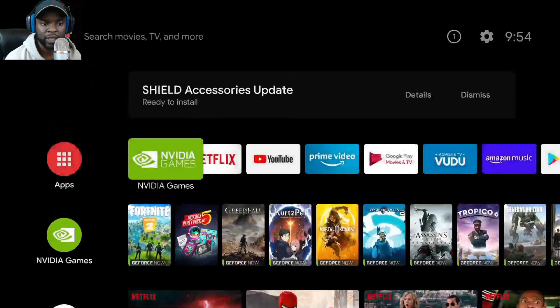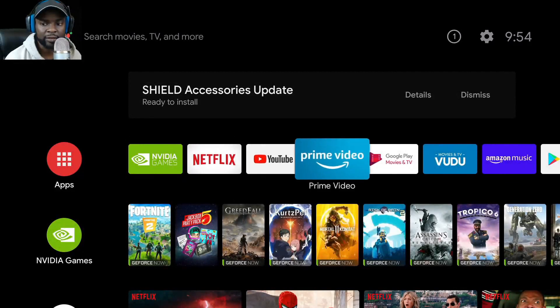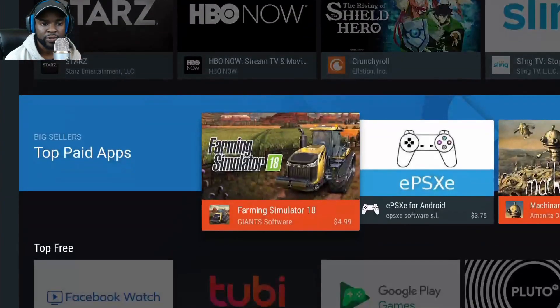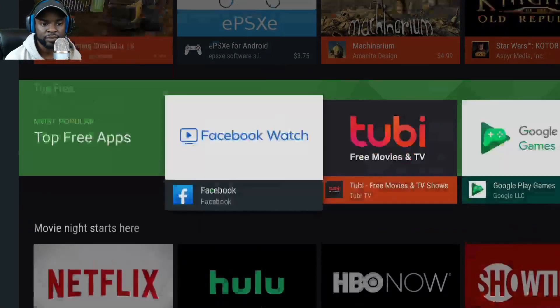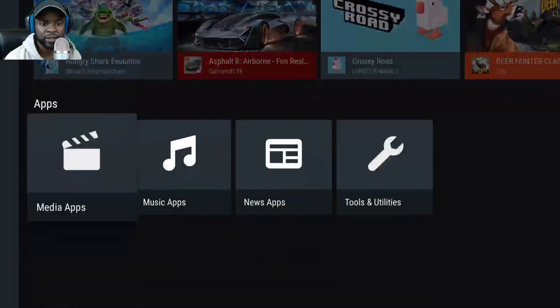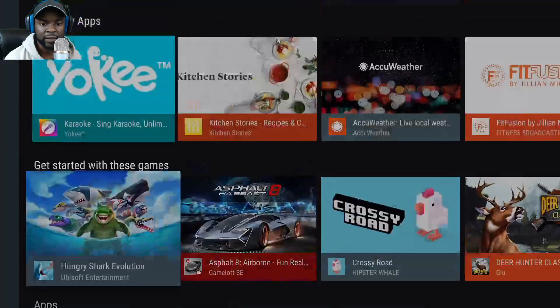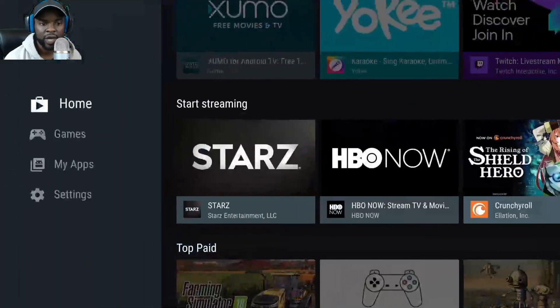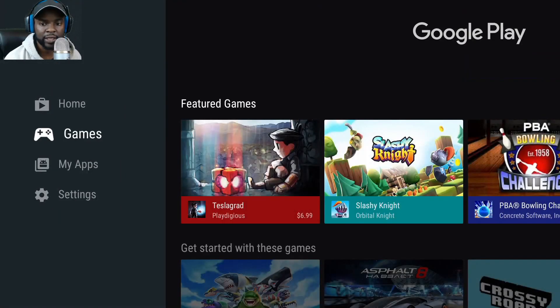Let me check the Play Store before I wrap up. The Play Store still looks the same — nothing really new. You can see media apps, news — nothing different in the Play Store.